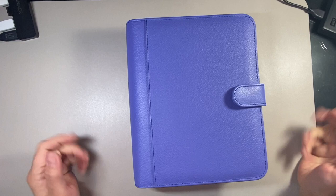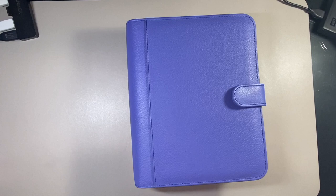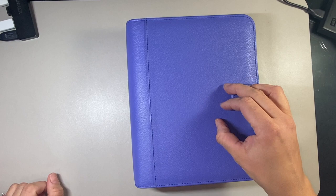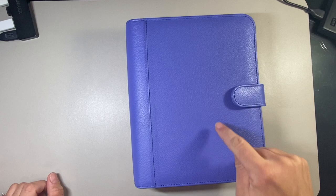Hi there, everybody. My name is Sandra. Welcome back to my channel. Today we are going to do my new Franklin Covey Classic 2023 Setup Binder Tour. I call this a tour rather than a flip through because I'm not just going to flip through it.